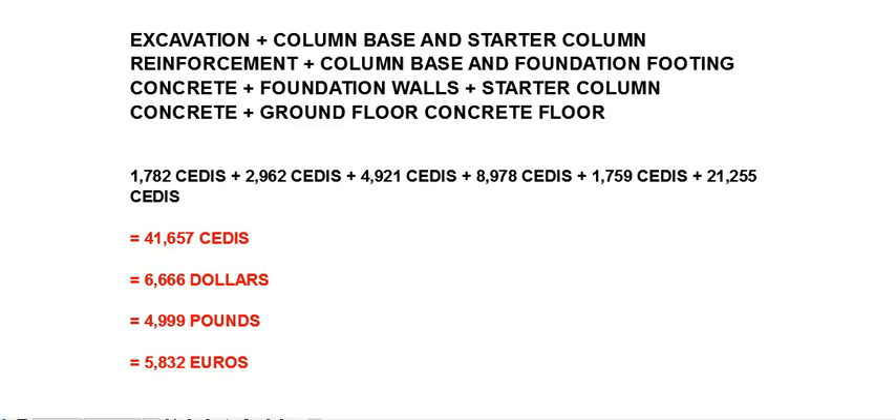So the total cost for the foundation comes to 41,657 CDs, which is approximately $6,666 or 4,999 pounds or 5,832 euros.